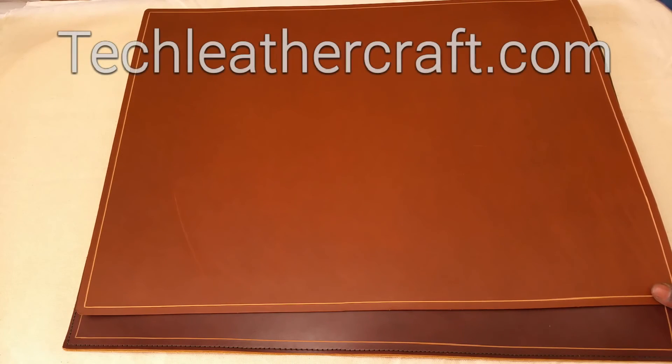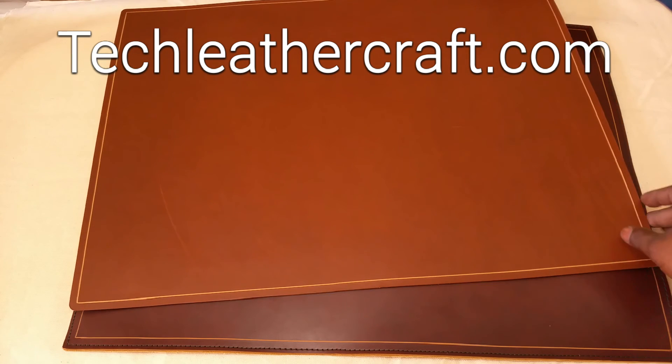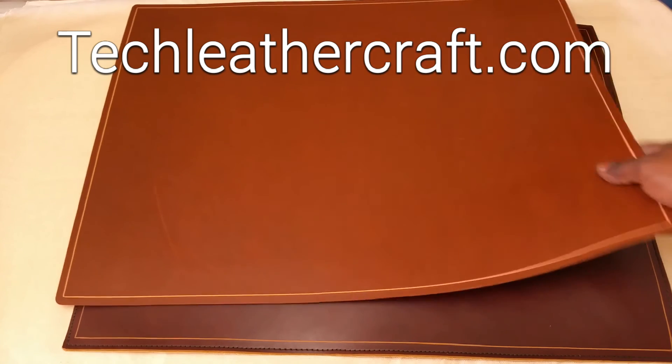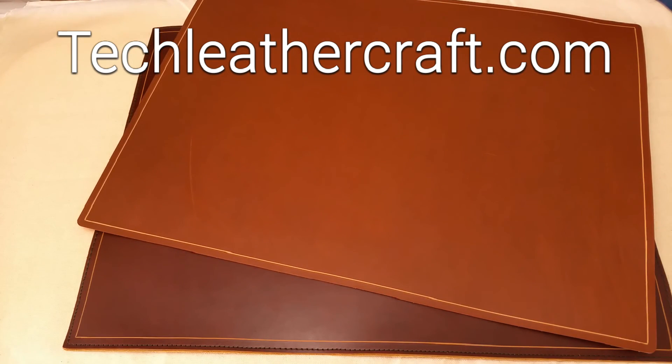Thanks for watching. If you are interested in tech, leather craft, EDC, and multi-tool stuff, subscribe to my channel. I'll have more videos coming up pretty soon with some custom leather projects I've been working on and a couple more tech reviews. If you are interested in ordering anything or doing a custom order, check out my website techleathercraft.com — there is a contact page and my email address is over there.